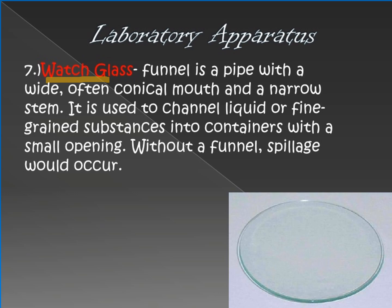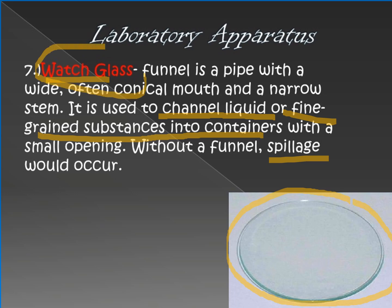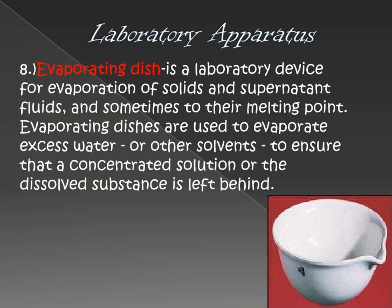Number seven is the watch glass. It is an apparatus used so that liquid and fine-grained substances do not spill. It also helps in transferring one substance to another container.